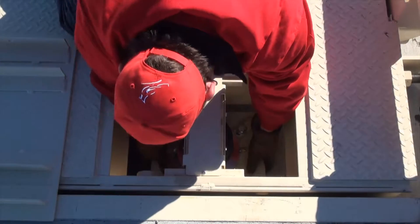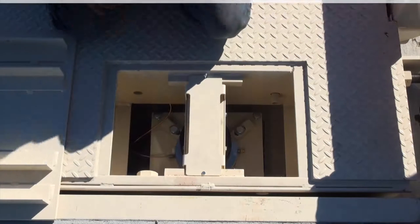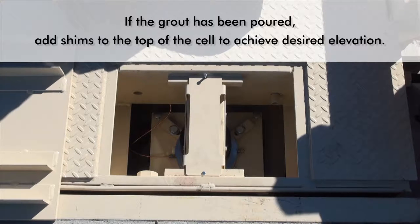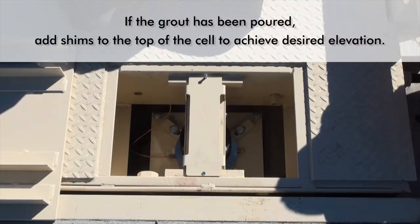Next, adjust the elevation of the weigh bridge so that it is even with the approaches on both ends. If the grout has not been poured, you can use the four leveling screws to adjust the grout plates. If the grout has been poured, add shims to the top of the cell to achieve the desired elevation of the weigh bridge.